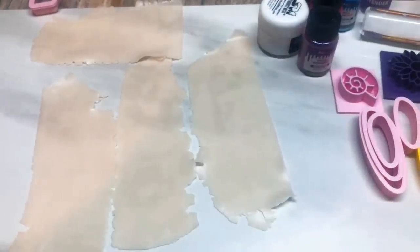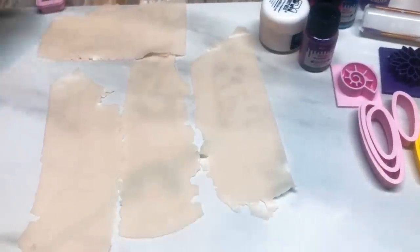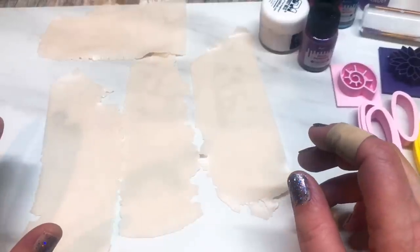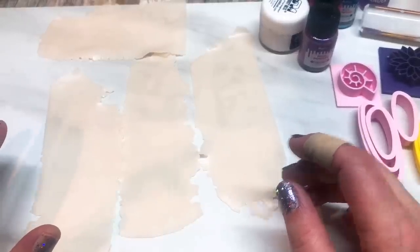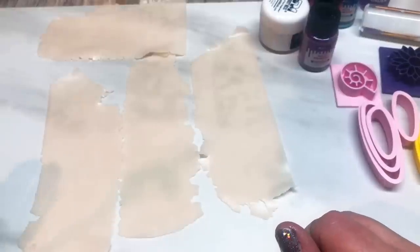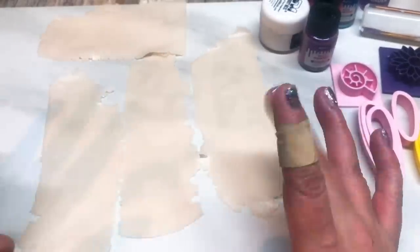Hi guys! I thought I wasn't going to be able to get a tutorial done this week because my pasta machine broke, so I ordered a new one. I was expecting it not to arrive until sometime next week, but I got it today, so I'm all excited. I'm just going to do a fairly quick and simple one today.